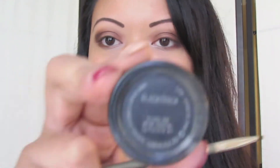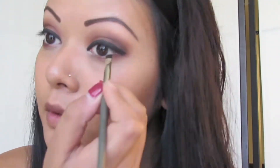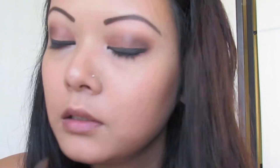Now we're going to line our upper lash line with MAC's Black Track Gel Liner. Apply some gel liner to your lower lash line as well, just so you don't have to put so much eyeliner on. I'm using brown eyeliner instead of black — it just looks better.